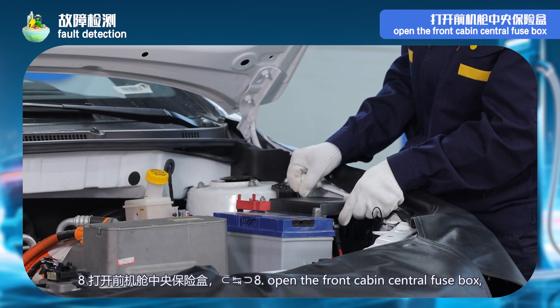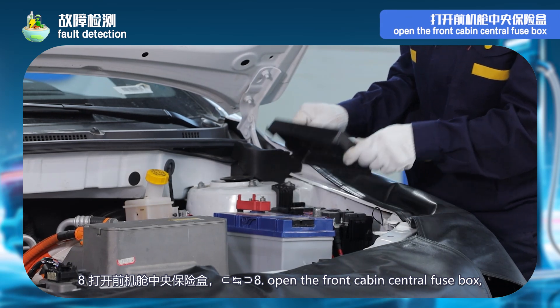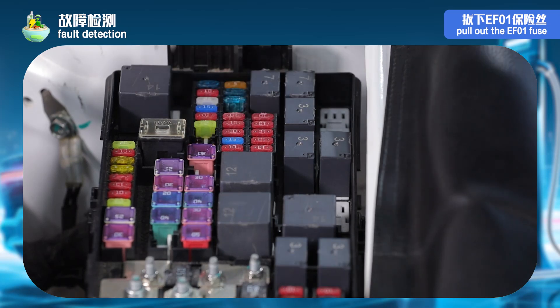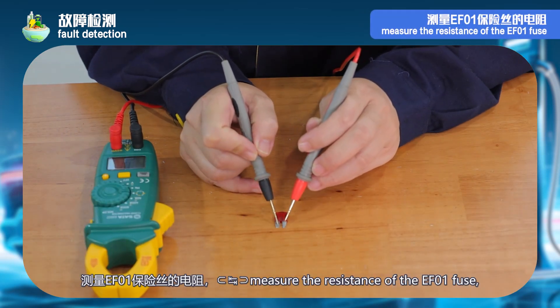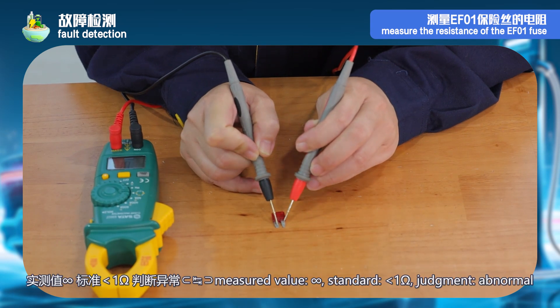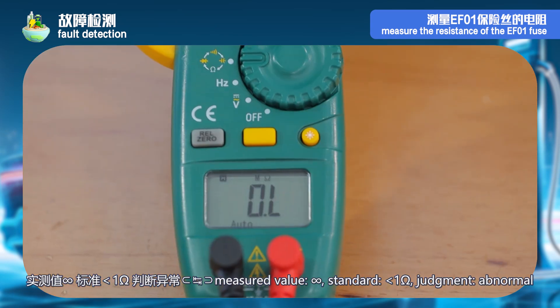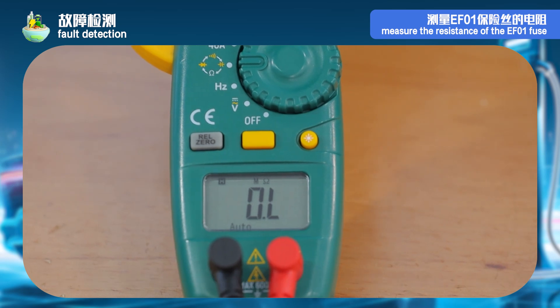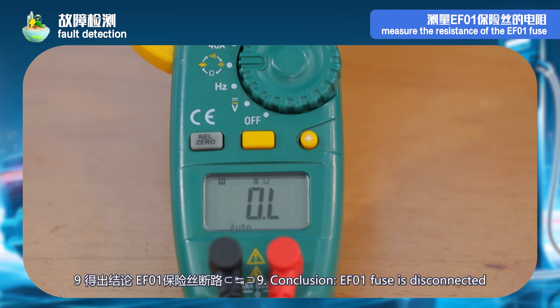Step 8: open the front cabin central fuse box. Pull out the EF01 fuse. Measure the resistance of the EF01 fuse. Measured value — standard: less than 1 ohm. Judgment: abnormal. Step 9 — conclusion: EF01 fuse is disconnected.